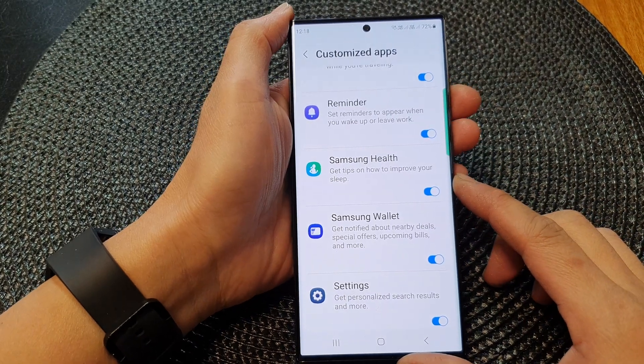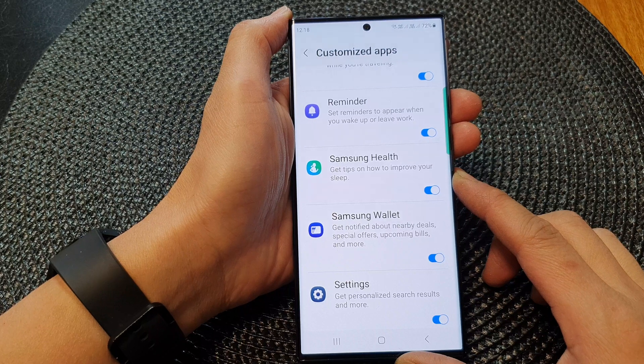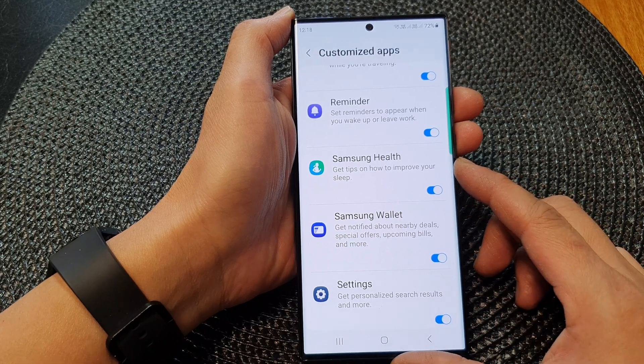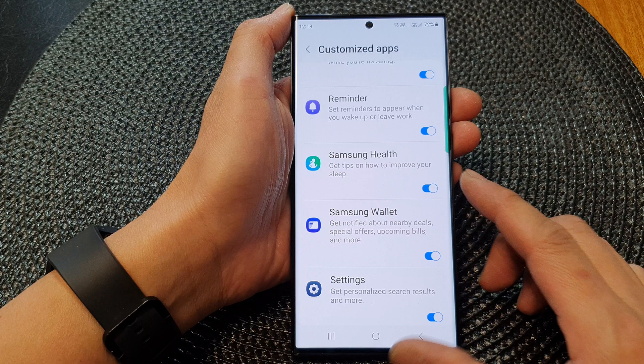Hey guys, in this video we're going to take a look at how you can turn on, turn off, and customize Samsung Health to get tips on how to improve your sleep on the Samsung Galaxy S23 series.